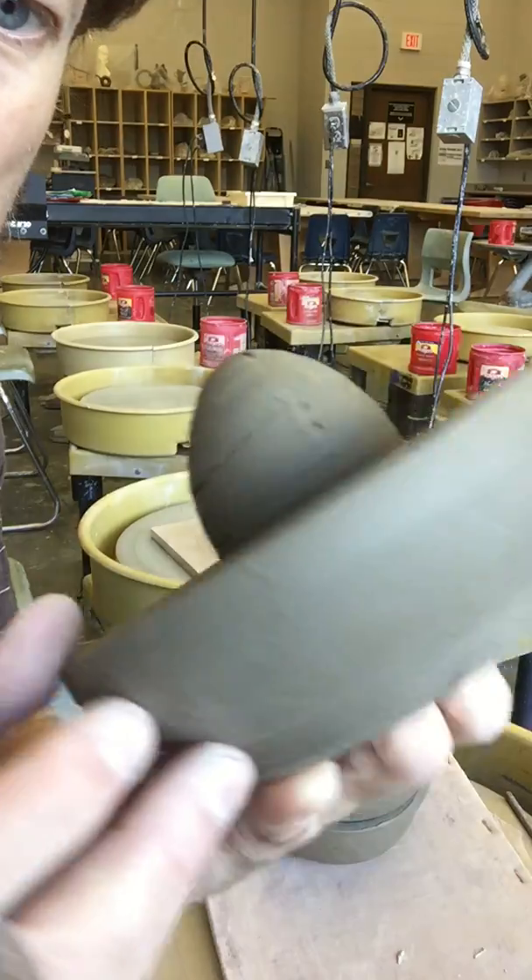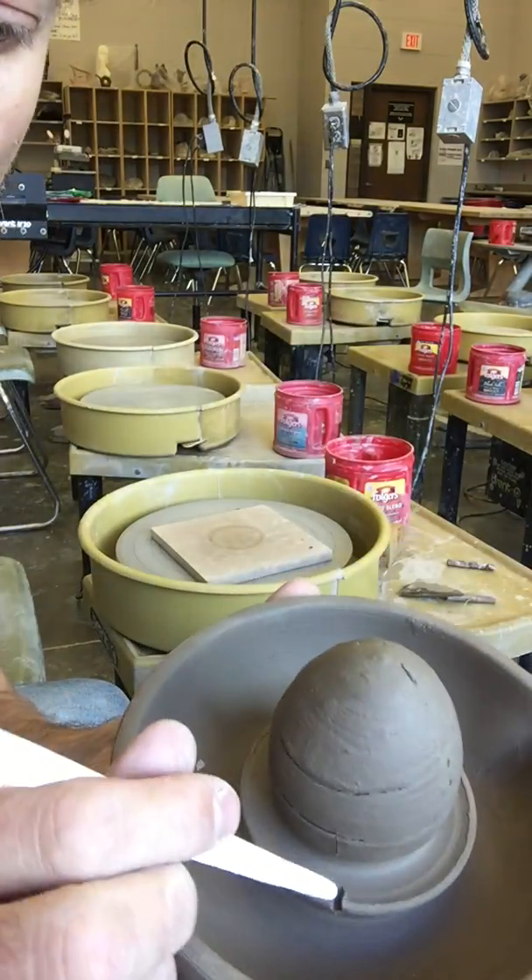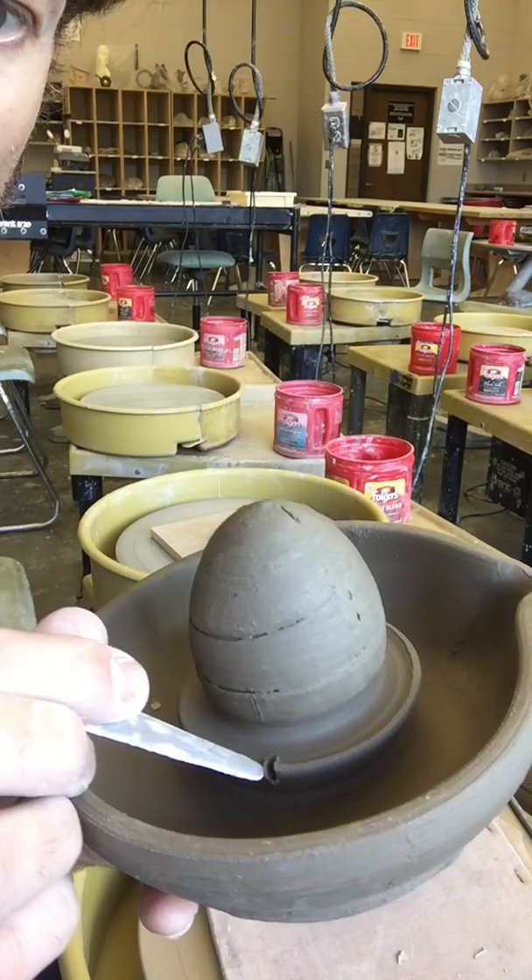Now you have to be careful — on the inside you're kind of holding your fingers on the inside in order to know that you're not cutting too far. You don't want to cut past the dome.